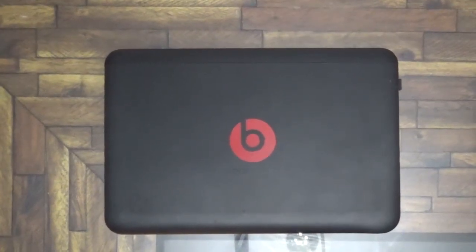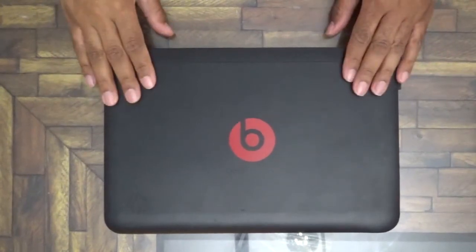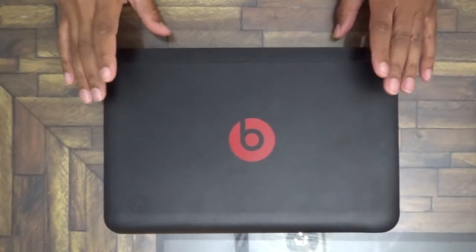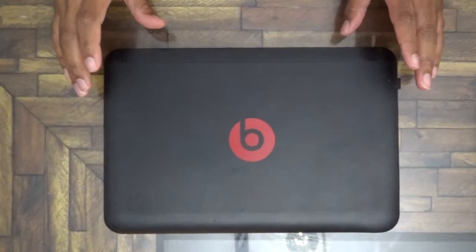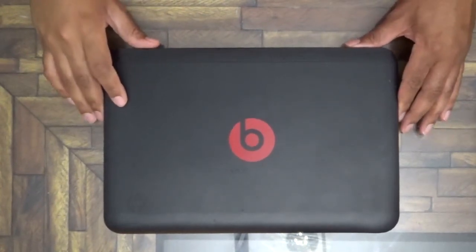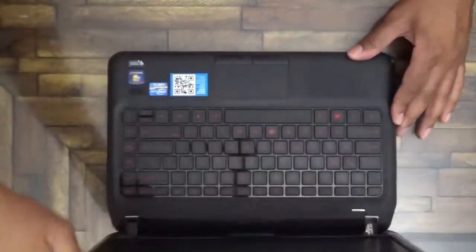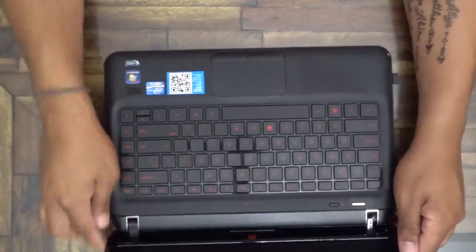Hey everybody, this is Robert Williams here and today I'm going to look at the HP Beats Audio computer. This is my computer — recently I've been allowing my daughters to use it and it's had a few issues, so we'll open it up and show the screen.